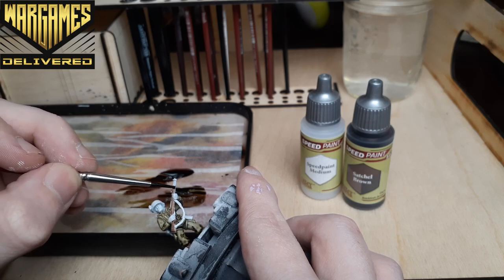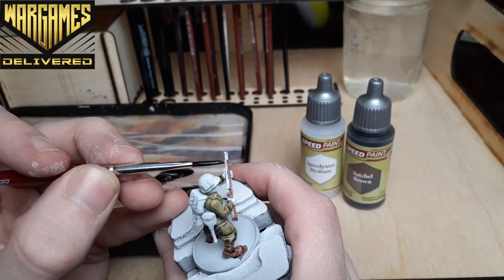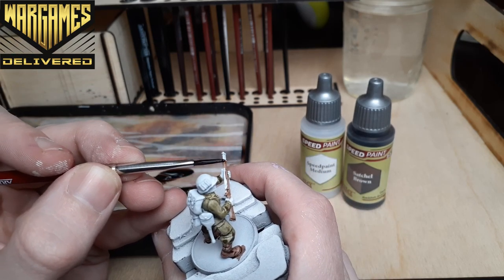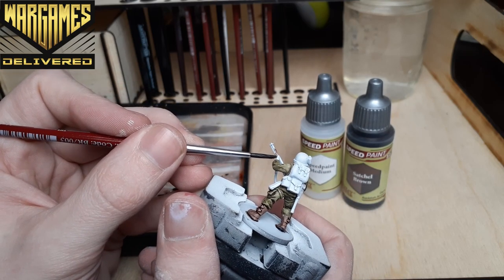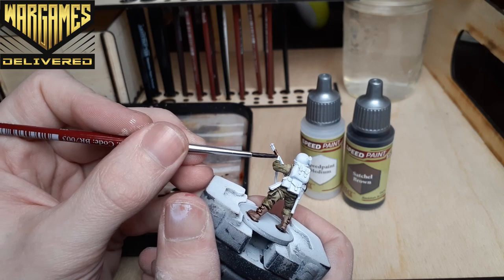For anyone interested, we do have a pre-order for the Speed Paint 2.0 Mega Set available now on our website. The set releases on the 22nd of April, so there will be plenty of time to get your orders in. Check out the description for a link to the pre-order page.